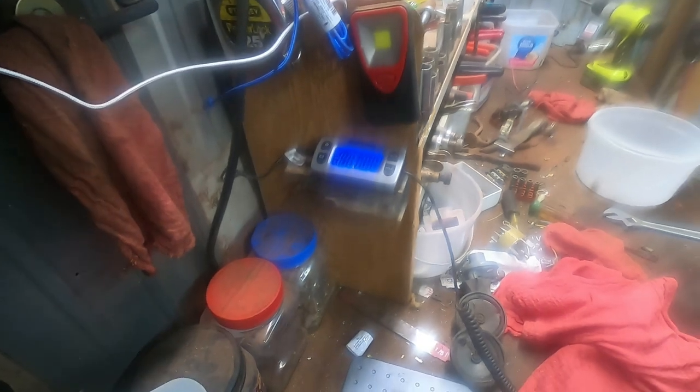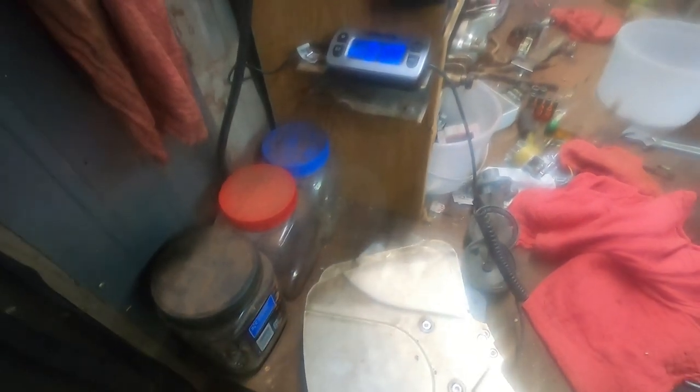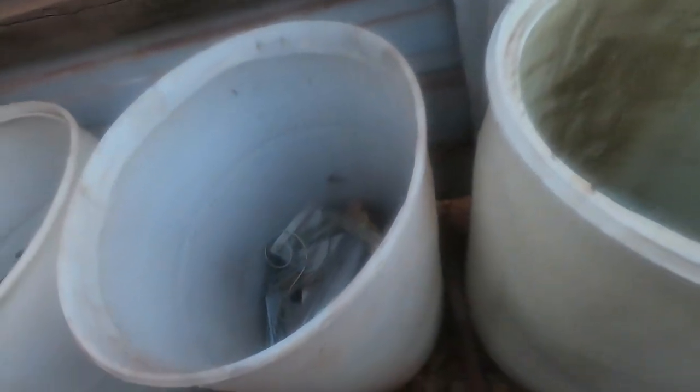I'll go ahead and lay this over here. Let's get an idea what these things weigh — boot up the scale. Three fins weighed 15.6 ounces, so almost a pound there. I'll bring them in and throw them in with the sheet aluminum.